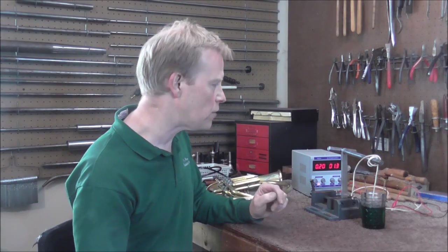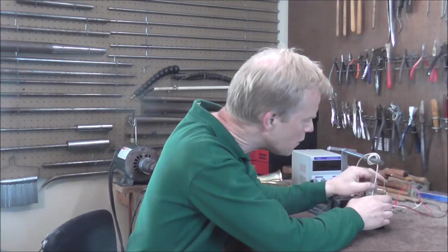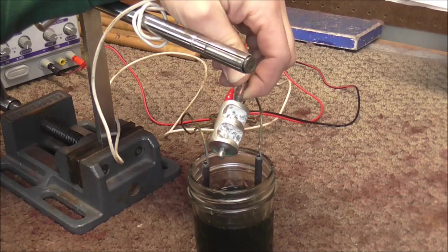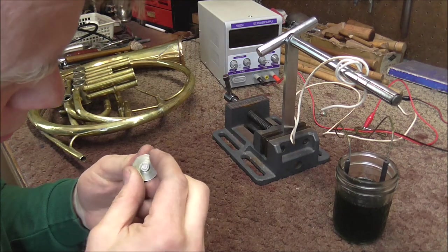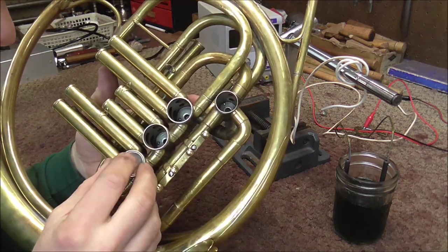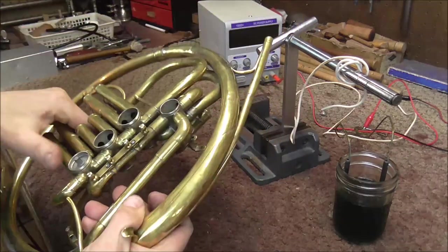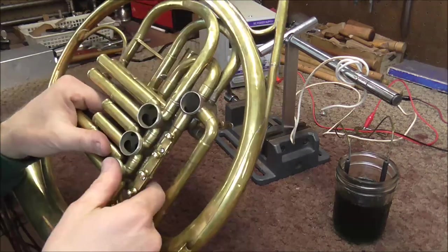Now I'm doing the nickel plating. It has been in there for about 40 minutes and I'm about ready to turn this off and pull the valve out. There's the valve — I'm going to clean it off and then put it in the French horn. I'm going to try the rotor bearing plate — that is just a little bit tight, which is good, so I'm going to lap that in. Now I'm going to try the valve in the casing — that is also just a little bit tight, which is good, and I'm going to lap that into place too.